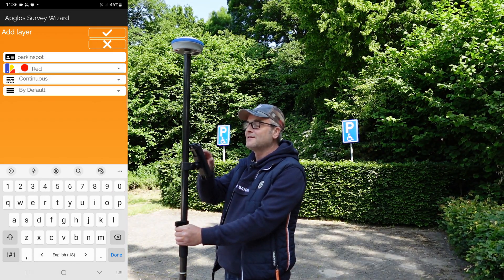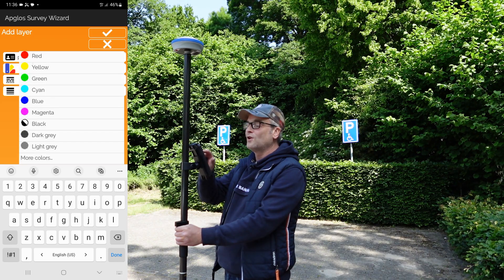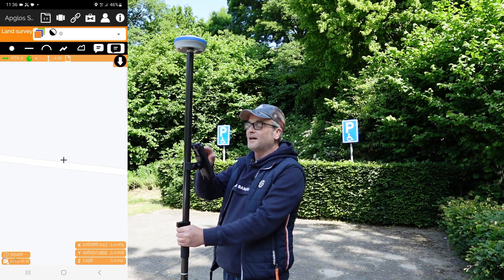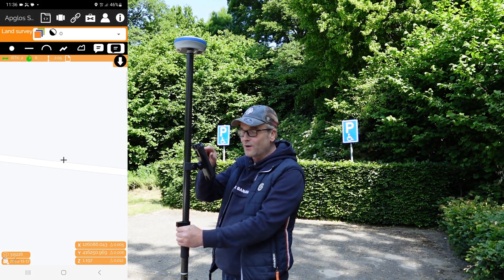I think the color yellow is nice, so I say yes. Again I say yes. And then I'm going to select next to the layer manager — which now shows a zero — and I will select parking spot.